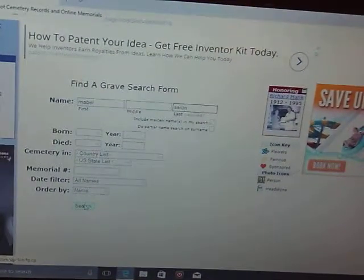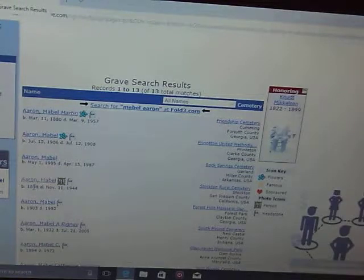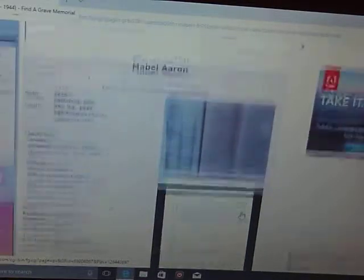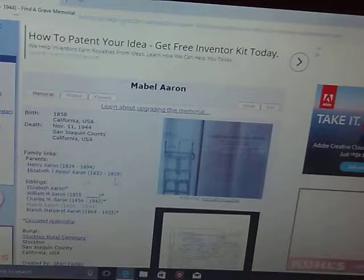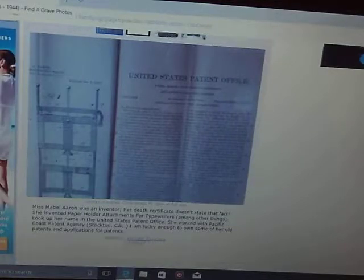There's a site called Find a Grave. I went into it and signed up with them, and here I found Mabel Aaron — born 1858, died 1944. All that was in there was a picture of her headstone and her death certificate. This company must employ people to go take pictures of graves, because they didn't know anything about her, except that most of her family died before her and she died in 1944 — so nobody was there to even tell her tale. So I added the picture of the patents. It gives a little history about Mabel Aaron, that she never married, and that her death certificate doesn't even say she was an inventor, let alone what she invented — typewriter attachments — and that I'm lucky enough to own some of her old patents and applications for patents.